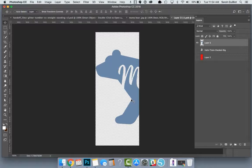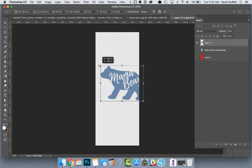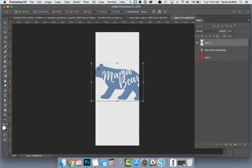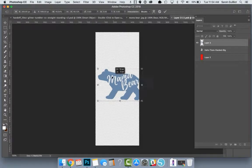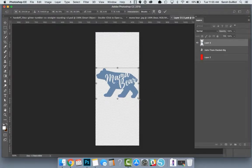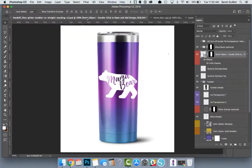I'm going to hit Command+T to transform it and fit it right in. I forgot to constrain my edges — if I hold Shift while dragging a corner, it'll be constrained so it doesn't stretch out of shape. So here's our Mama Bear right there. If I hit Save and go back to the original stainless file, you can see it on the tumbler and you could call it good at this point.